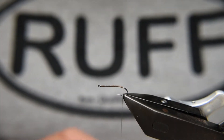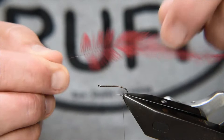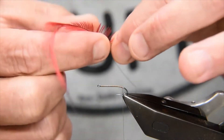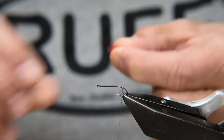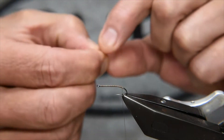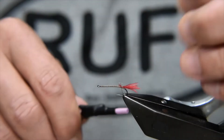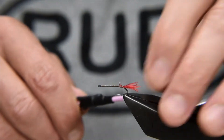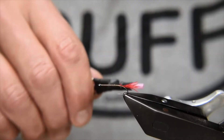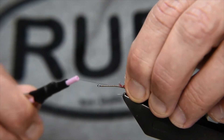The tail for this is emu herl or emu fibres, dyed red — crimson or scarlet red. I'm going to take maybe half a dozen of these fibres, tear them away from the stem, and just pinch the ends close. I'll catch that in at the butt with a couple of turns. I like the tail around about half the length of the shank. Then I come in underneath those fibres to lock it in.